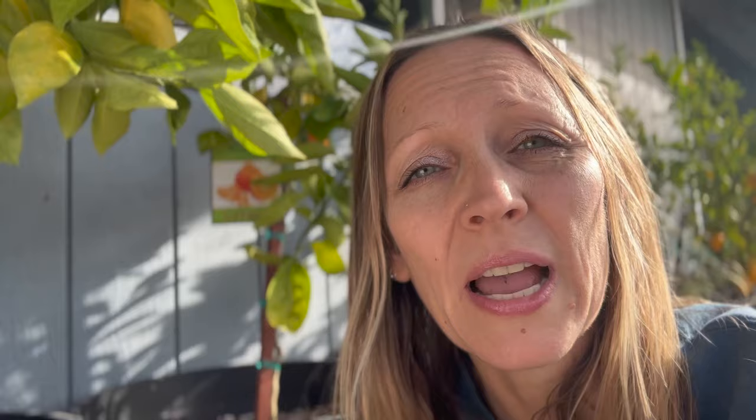The Meyer lemon is the most cold-hardy of the lemon trees and also my favorite because it's a hybrid with a type of mandarin orange, which gives it a wonderful sweeter flavor. They ripen to a warm orangey-yellow, make the best lemonade, and we use them in everything — we even freeze the juice in ice cube trays and pop them into gallon bags to have all year long. Meyer lemons are cold-tolerant down to the mid-20s Fahrenheit.